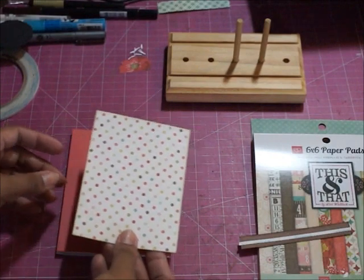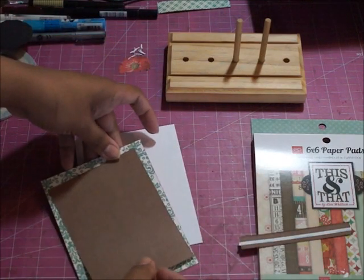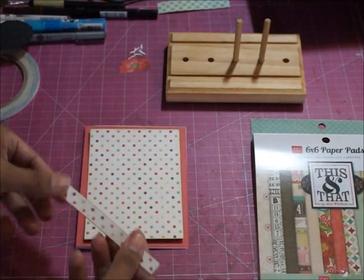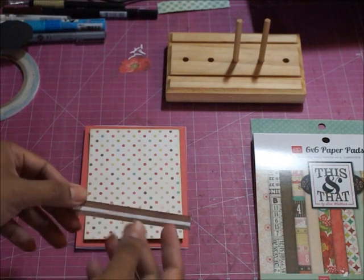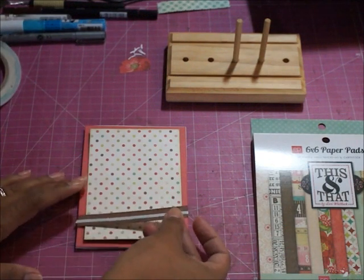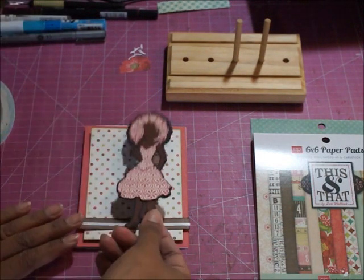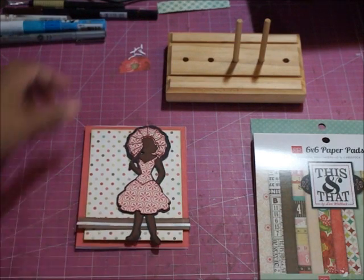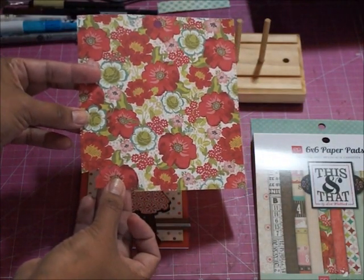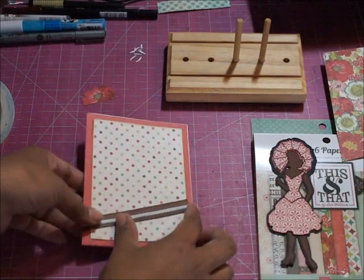I've cut a coordinating piece also from that 6x6 paper stack, and again that's double-sided, so these could have worked beautifully in all kinds of ways, but these are the colors I'm using. I was left with a little scrap piece in brown, and I've taken just a really thin eighth-of-an-inch score tape and run it across there. I'm going to assemble that, then take my die cut piece and lay her across there. The last thing I did with the paper pad is fussy cut a little flower right off the pattern paper.